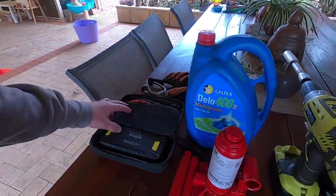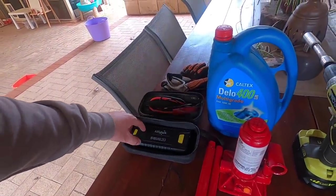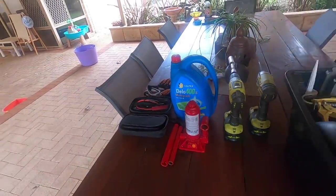First up, an Allspark lithium jump pack. This thing's brilliant — I've had that for a couple of years. That's from Off-Road Living; they're really good, that's a WA company so support them guys.